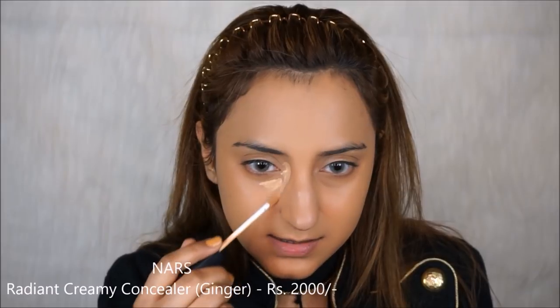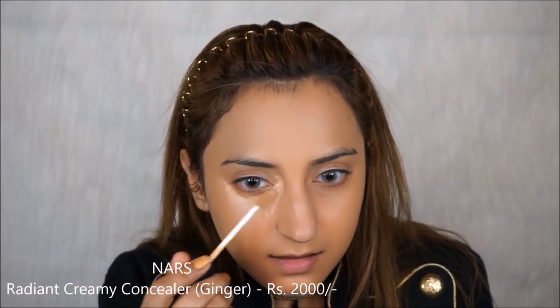Now for my concealer, I have two options: the NARS Radiant Creamy Concealer and the Naked Skin Weightless Concealer. I'm just going to draw my usual triangles. Oh, so this concealer is pretty thick. Oh my god — I found a concealer that has almost the same amount of coverage as my MAC Pro Longwear Concealer but is not as drying. I love how this is looking on my skin. It has covered all of my dark circles, my skin is looking really nice, and it's not looking cakey whatsoever. I'm amazed right now.